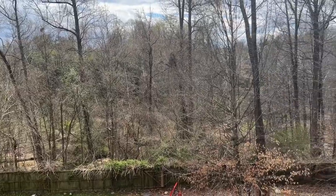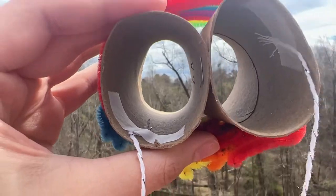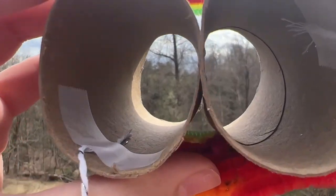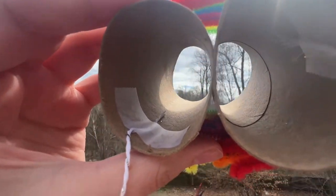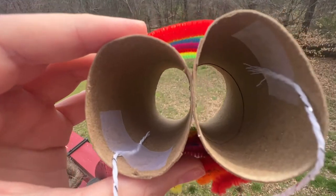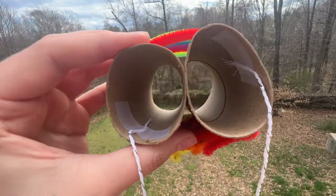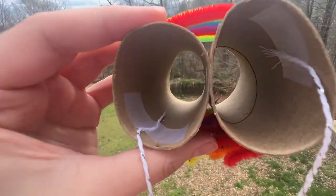Okay, so what we're going to do is we're going to look through these and we're going to look around us and we're going to see what we can see. Now if you put your eyes through, we can see the trees, we can see the blue sky, we can see the grass. So these are like your pupils — they're like what you see on a daily basis.